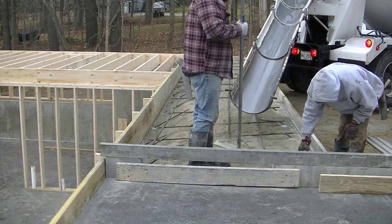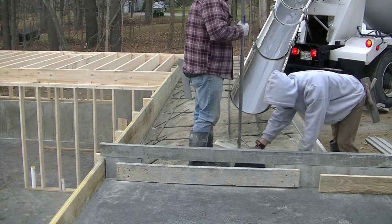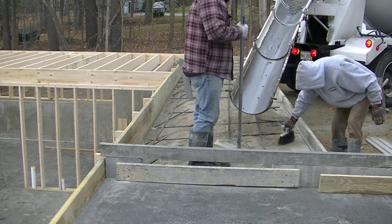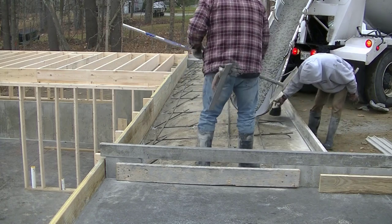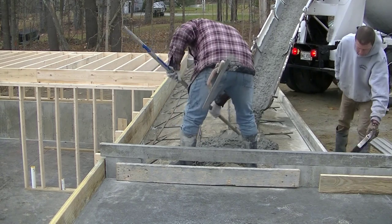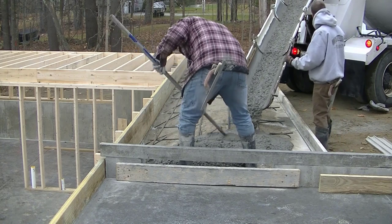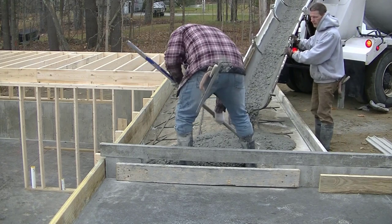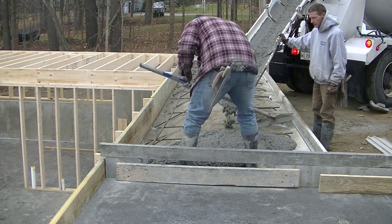In this video I'm going to show you how we pour and finish a concrete patio. We're going to put a broom finish on this. The patio is about six feet wide and 40 feet long. We'll go through the process of pouring the concrete, getting it level, screeded, and bull floated, and then I'll show you how we cut in our joints by hand, how we edge the concrete, and how we put the broom finish on it.